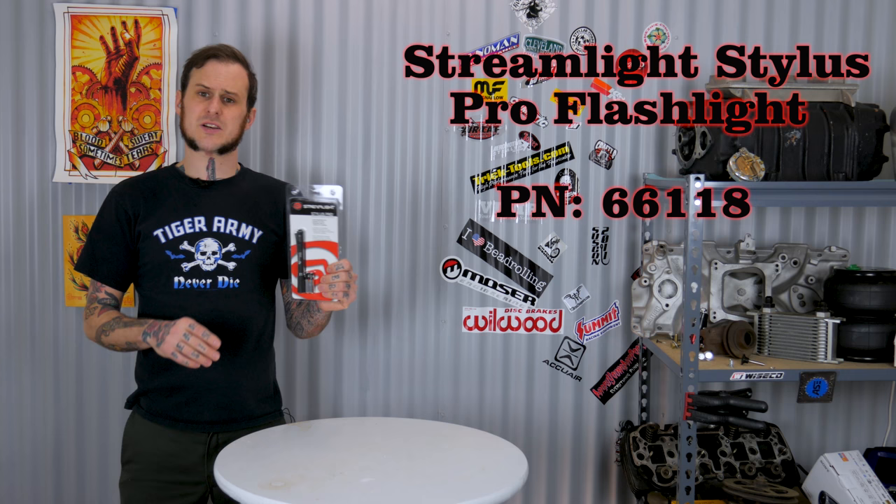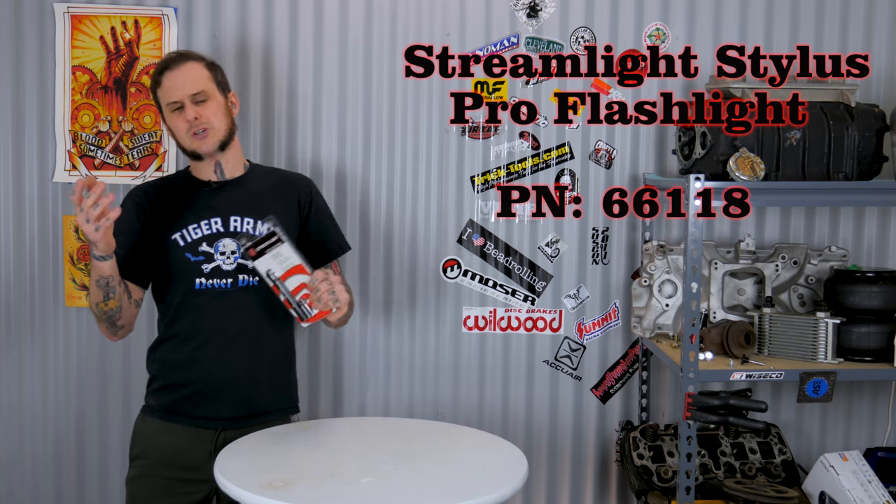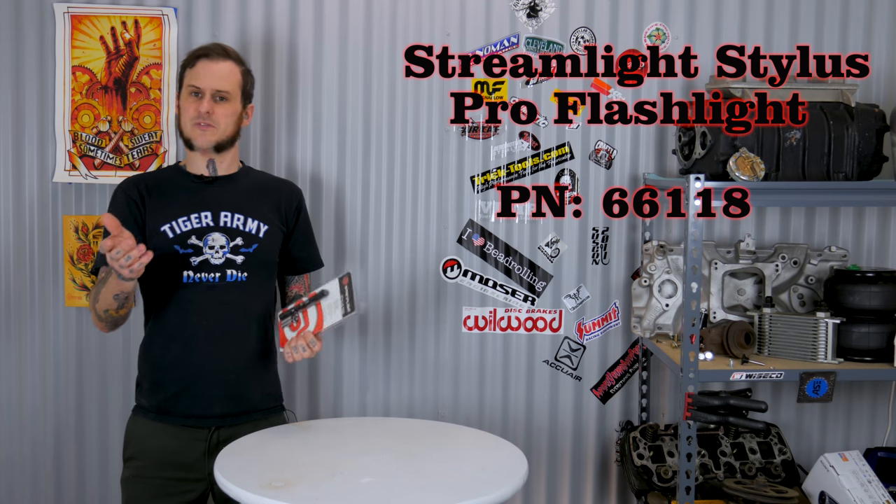It has a limited lifetime warranty so they really stand behind these products. I've owned a few of these over the years and the switch has gone bad on one or two of them, but I send it into Streamlight and they replace it free of charge — they really stand behind their product. It produces about 90 lumens of light and it comes with a little holster you can put on your belt. It's a handy little light for 18 bucks. There are also different color versions — blue, red, camouflage — also available. You'll find the link down in the description.